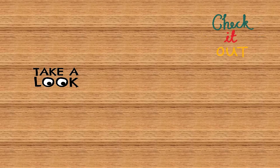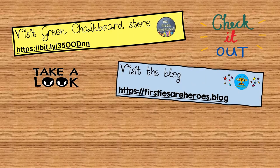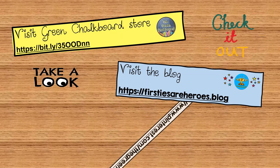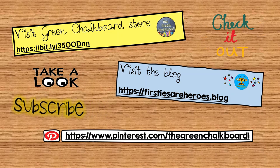For more educational resources, visit the Green Chalkboard store on TPT. You can also visit my blog, firstteaserheroes.blog, and follow me on Pinterest at TheGreenChalkboard1.com. And don't forget to subscribe to this channel.